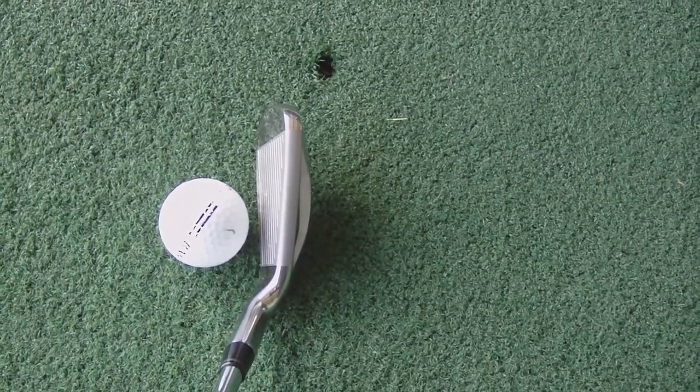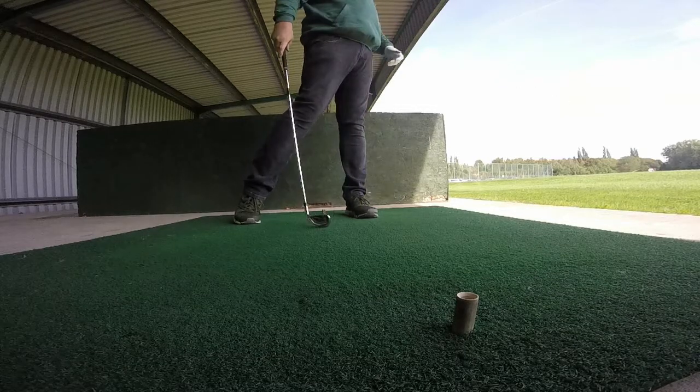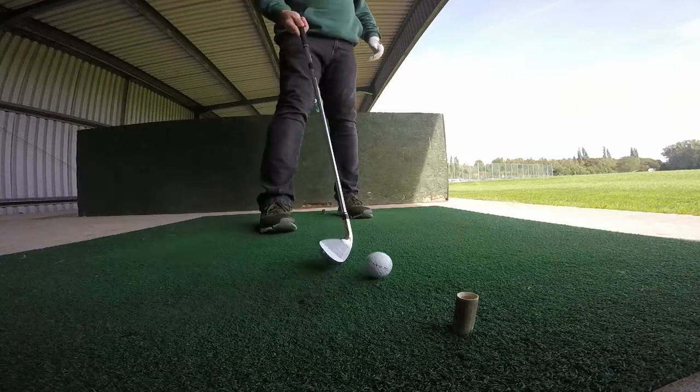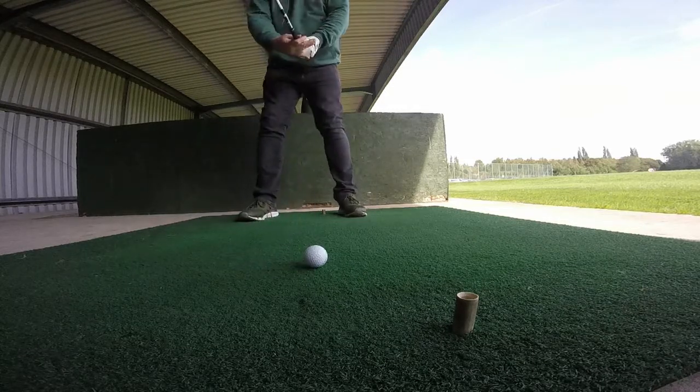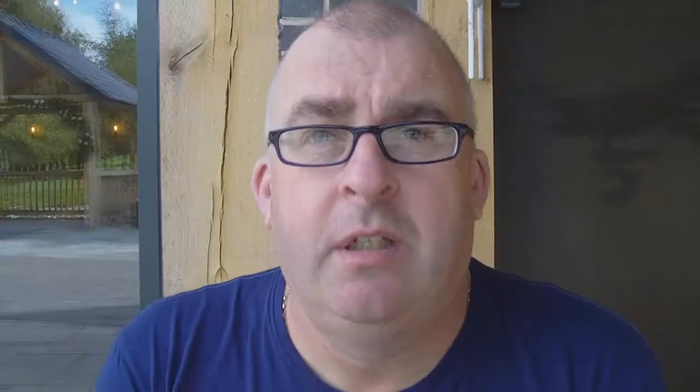So I'll show you the footage now of me at the range hitting the D7. Every one I hit went in the same direction — straight, high, probably a bit further than my normal seven iron — but this felt really nice.